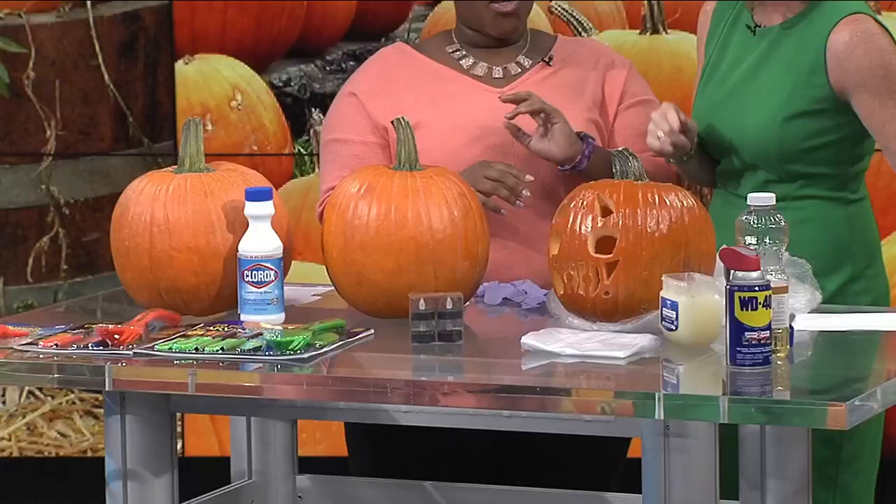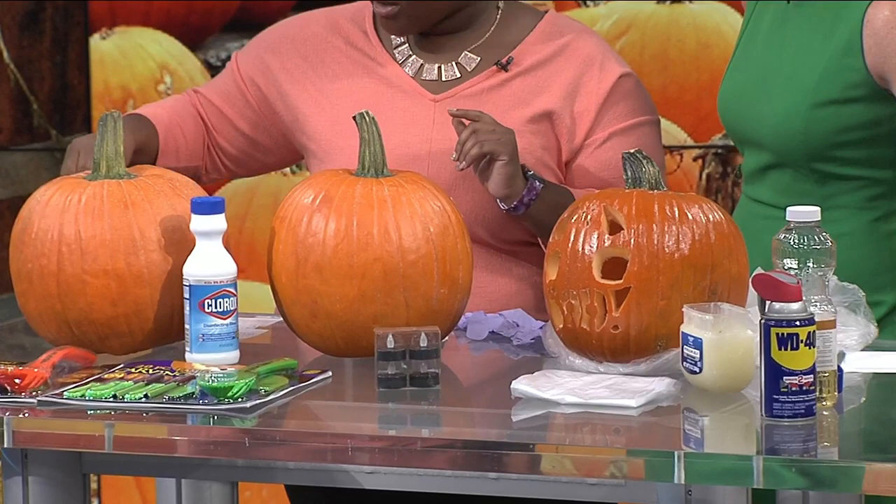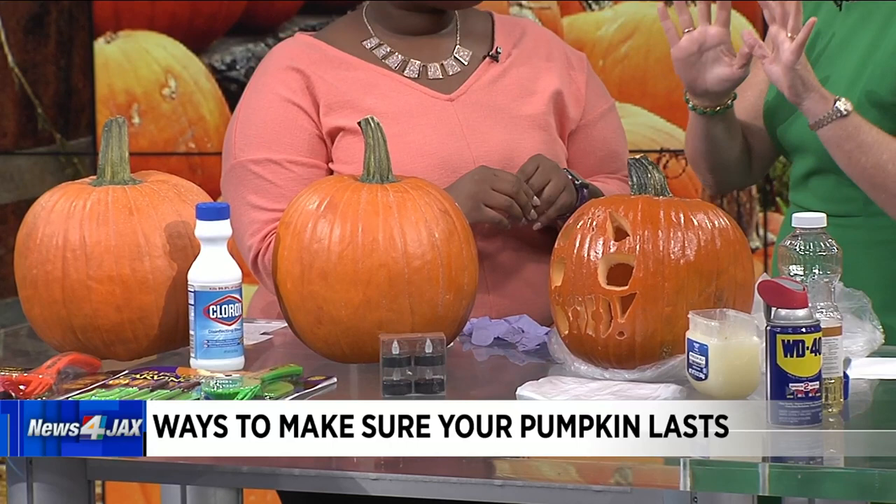It really kind of starts before you even begin carving — there are some things you need to do. So first, pick out your pumpkin. Then you're going to carve it to a design of your choice and spray it with bleach and water. We have bleach here and a water bottle, and you're going to let it sit for about 24 hours. You do that after you carve it — you literally put bleach in with some water and spray it down.